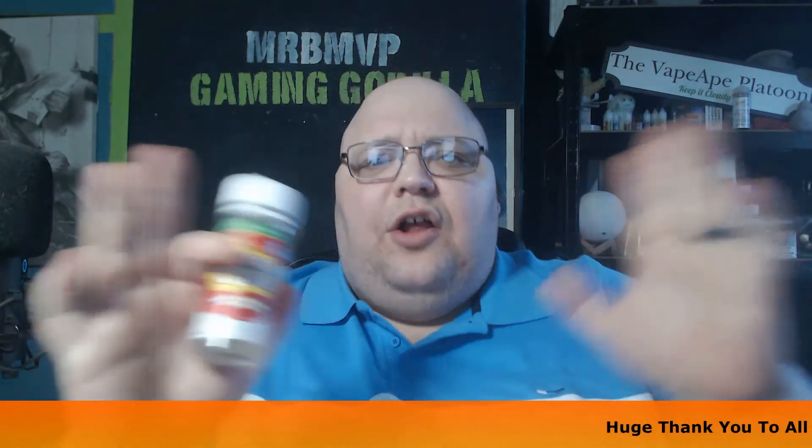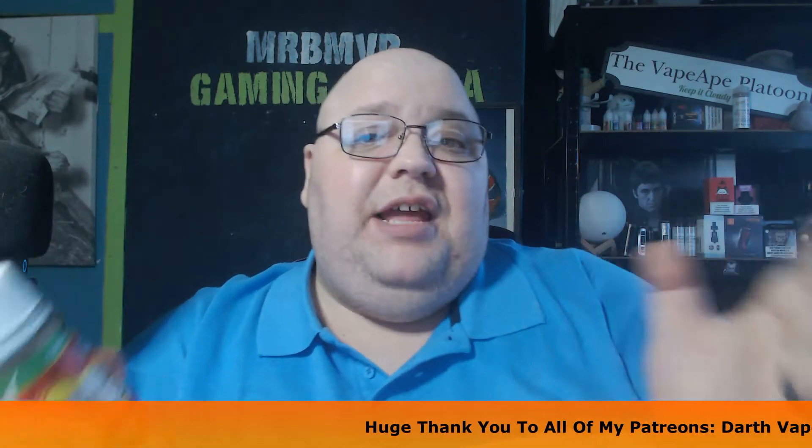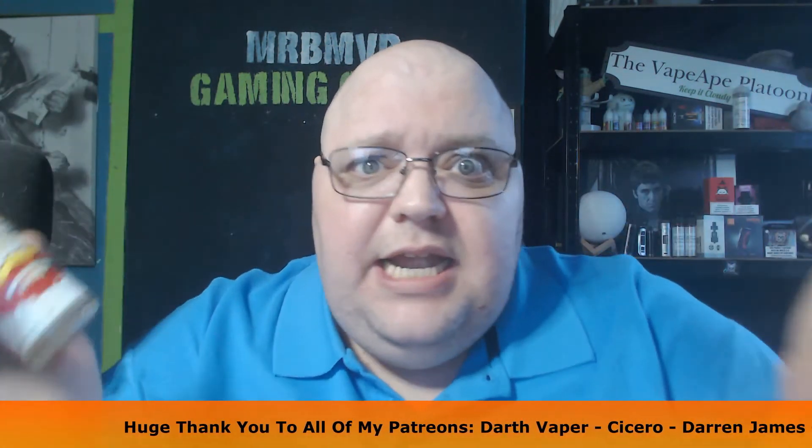Today we are looking at the Breakfast Club. Now I've heard a lot about this vape — I've seen it on shelves for years but never tried it. I thought, you know what, I'm going to deep dive in and get three of their flavors, which I'll be reviewing for you very shortly. The first one we're going to try today is Marshmallow Charms.